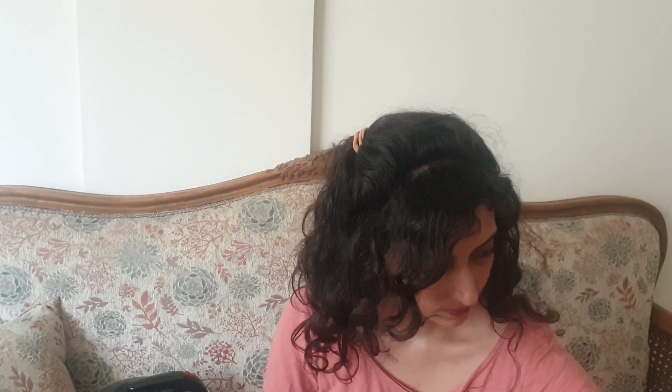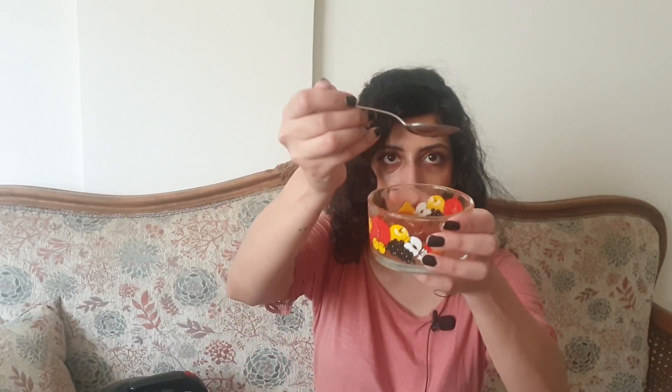Then we need to add one teaspoon of coconut oil, and then one teaspoon of olive oil. Mix the ingredients until they combine very well together.